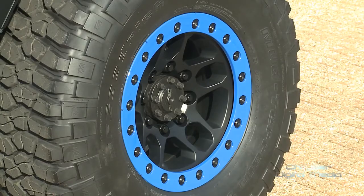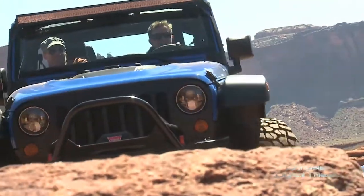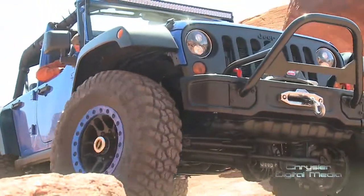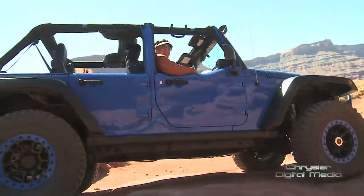When we took the vehicles out on the trails they handled really well — virtually no ground clearance issues. The 2-inch lift got us over most obstacles with very few incidents. As we moved up to the 37-inch tire and the 4-inch lift kit, we were able to tackle much more difficult terrain.